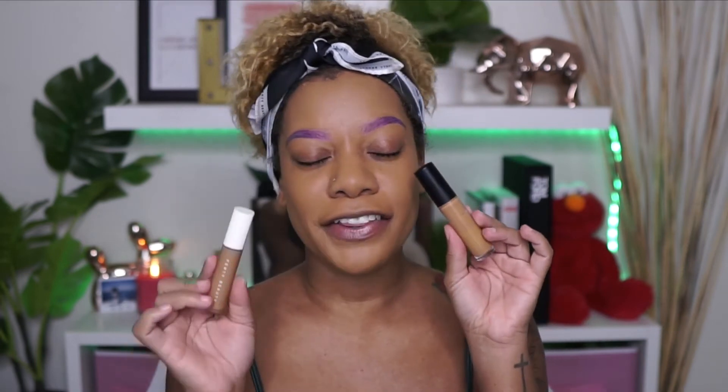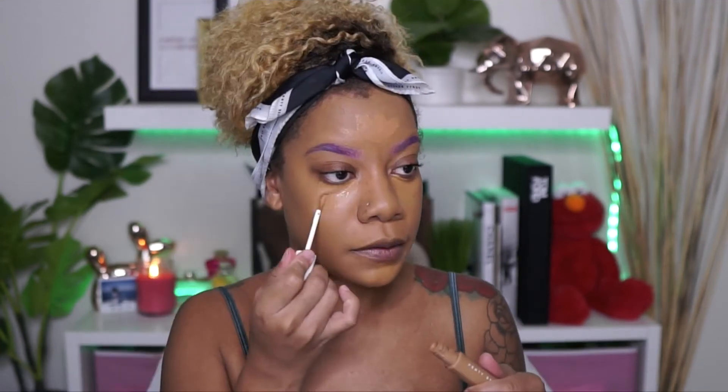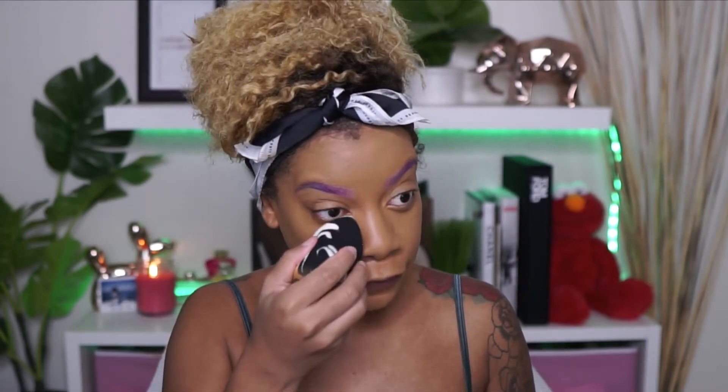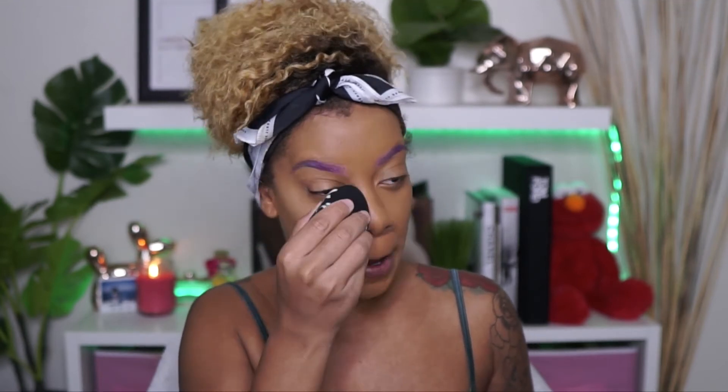So I'm going to use my Elf Camel Concealer and my Fenty Beauty Concealer and mix them. I typically blend this part out with a brush first and then my beauty blender, but we're just going to beauty blender everything today. And before I move on, I'm going to go ahead and set underneath my eye, my chin, and my smile lines.